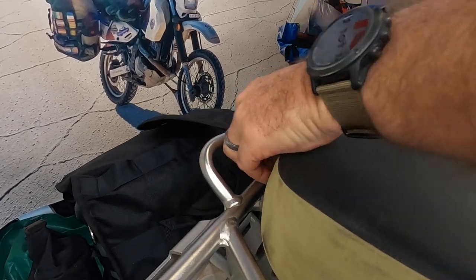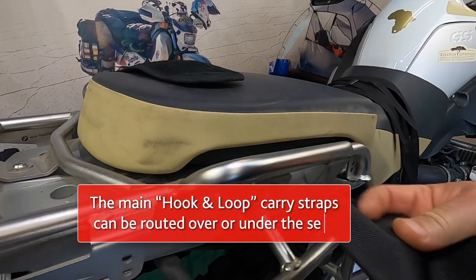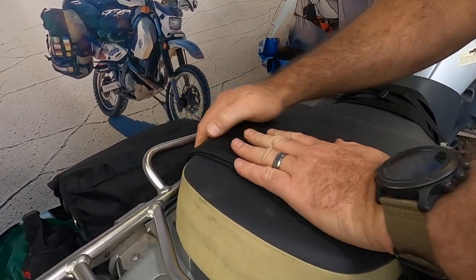The first step in attaching the bags to the bike is to place each bag on either side of the bike, then connect the two bags with the main hook-and-loop straps either over the seat or, if your bike seat allows it, you can also do it under the seat.